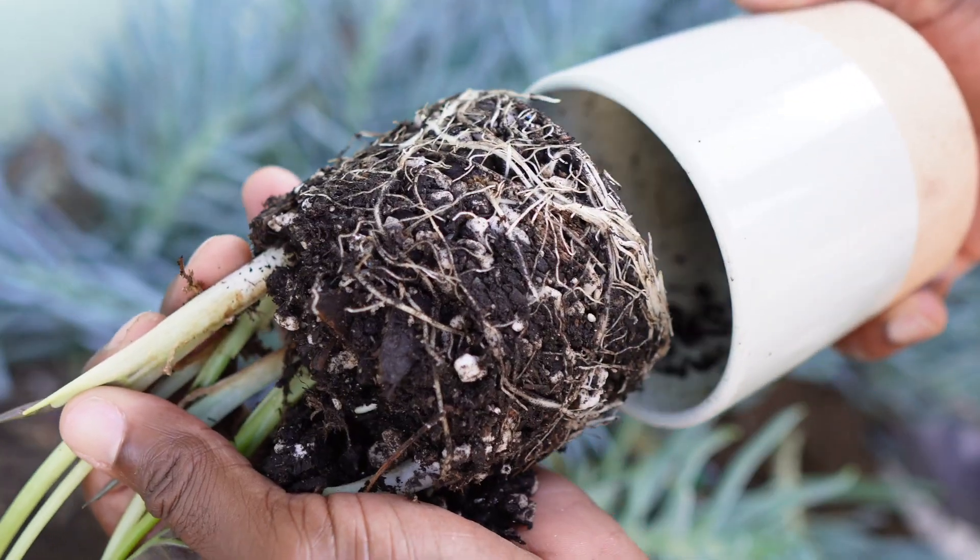I'm going to show you guys how to get free unlimited elephant ear alocasia plants. Just follow these steps. Step one: you want to repot your alocasia. The reason why you want to repot it is it's going to stimulate growth and promote big leaves. You're upsizing every two inches on pot size. Number one: repot.